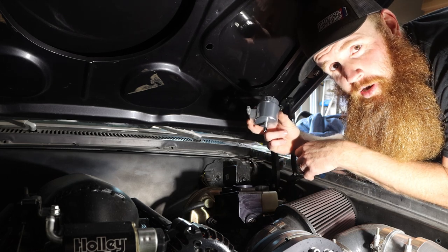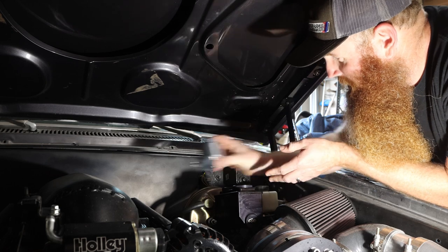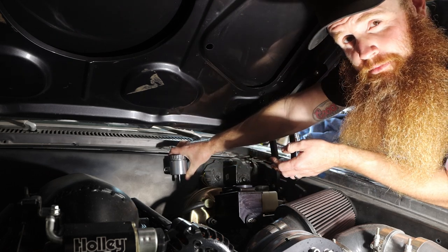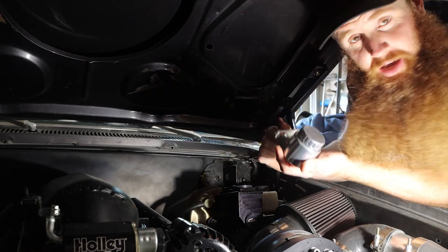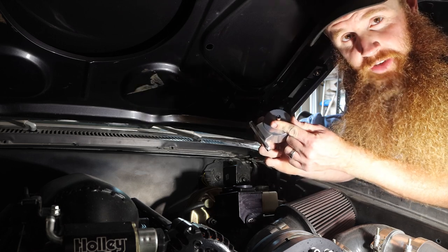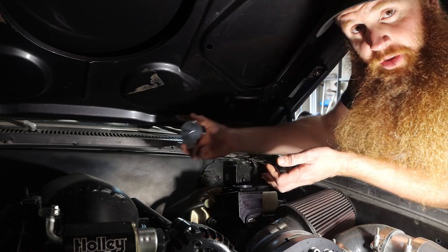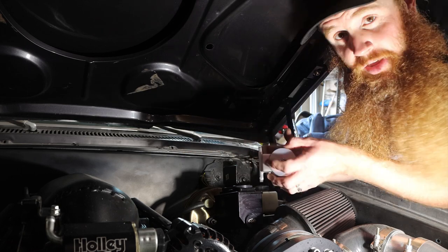We need to mount the reservoir. Underneath these Chevelles you can really mount it just about anywhere. We're going to mount it over here next to the wiper motor up against the firewall — nice, clean, and easily accessible, since you'll need to fill it with fluid. Make sure the hose is away from any headers, steering linkage, or anything like that.